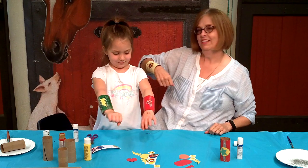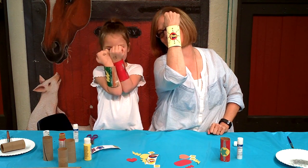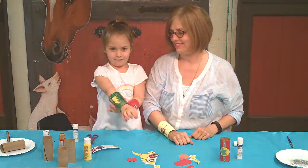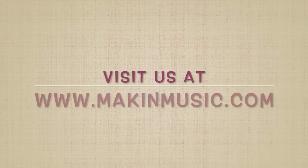Ready? Ta-da! Turn around and show it. Ta-da! Good job. Superheroes. Thanks for joining us. Ta-da!